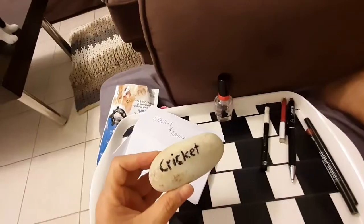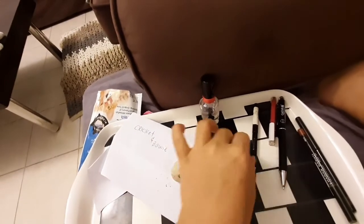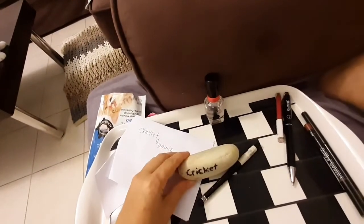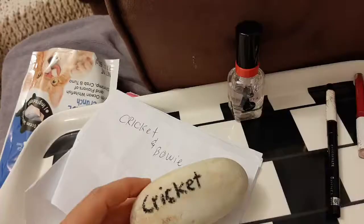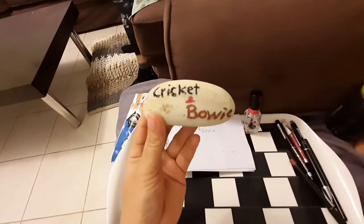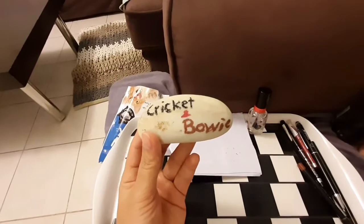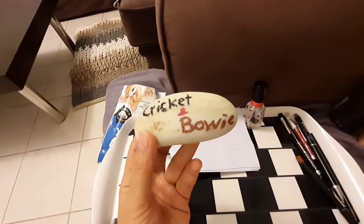That's it. This is the black eyeliner. Next will be the brown lip liner. Here is the lettering I made. Now I will put the colorless so it will be more nice. Done.